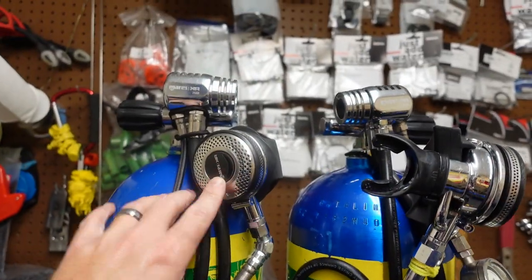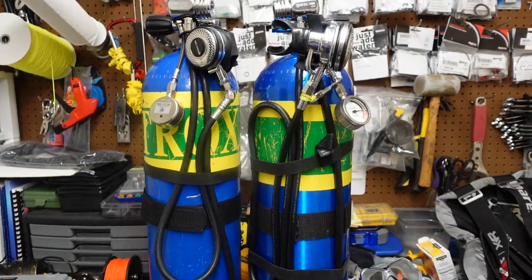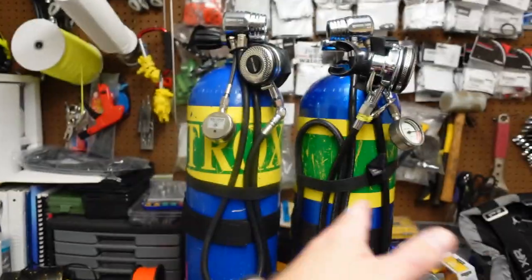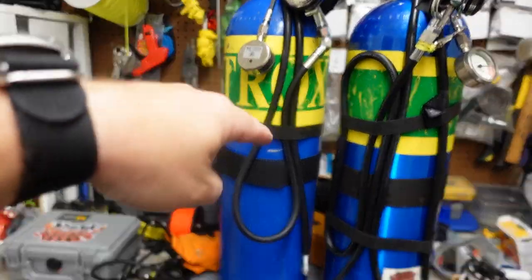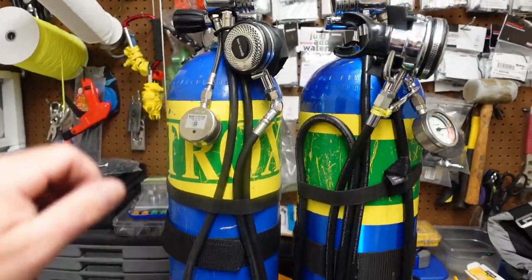I have my two primary bottles here, and they are set up as a mirror image of each other. The hose lengths are a little bit different from bottle to bottle, but the tanks themselves are pretty much identical. We're going to start at the top, work our way all the way to the bottom, and then switch over to the rig.